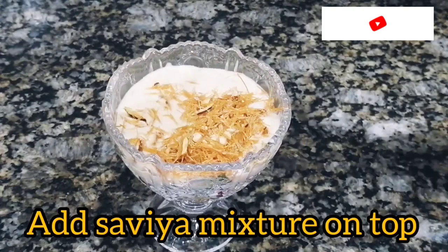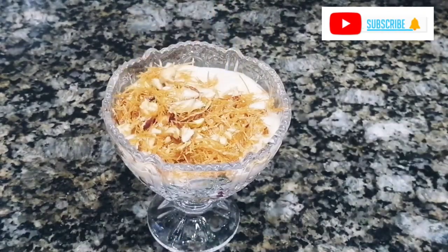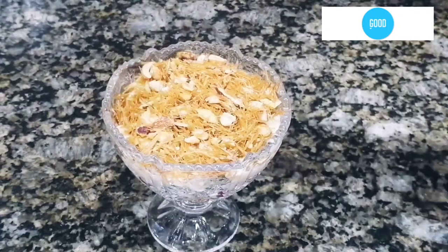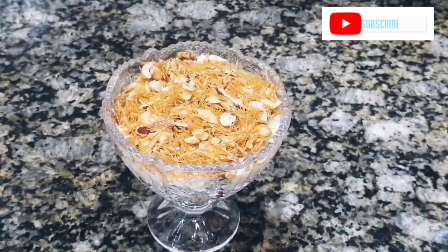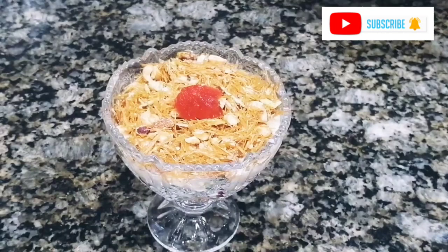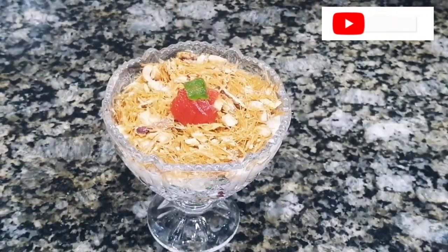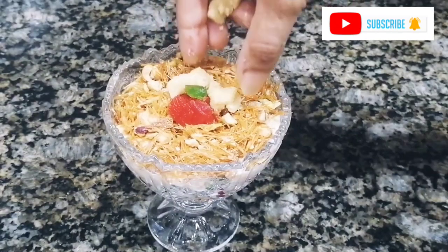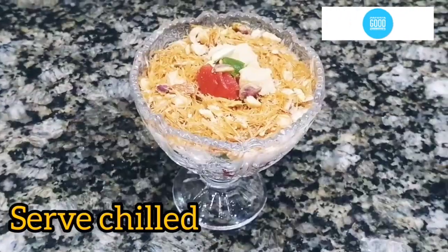We will add dry fruits on top — very crunchy and very sweet. We will add it for color as well, then finish with the dry fruits as a garnish.